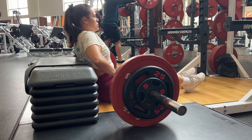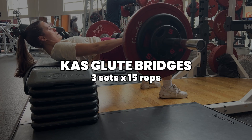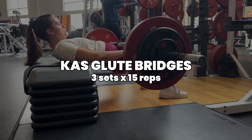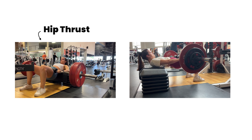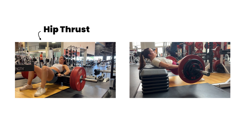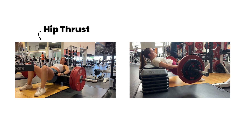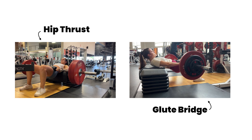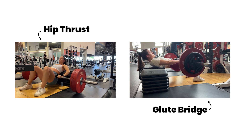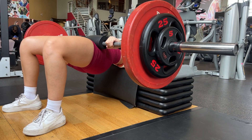Next up we have some KAS glute bridges. This is a nice variation from your regular hip thrusts — the difference is that with a hip thrust you're also going to be using a lot of hamstrings, thrusting the weight all the way up and then lowering back down to the ground. Whereas with a glute bridge it's kind of just a partial rep that's really purely isolating the glutes, not using any hamstrings, because you're pretty much just doing half of the range of motion.